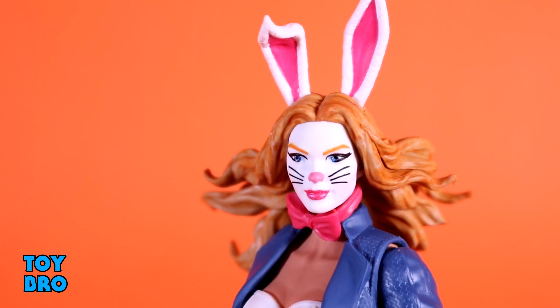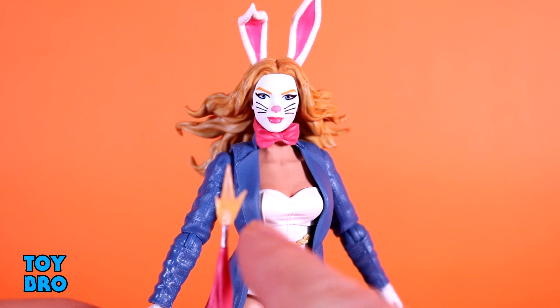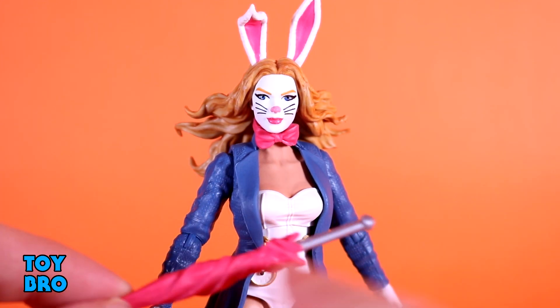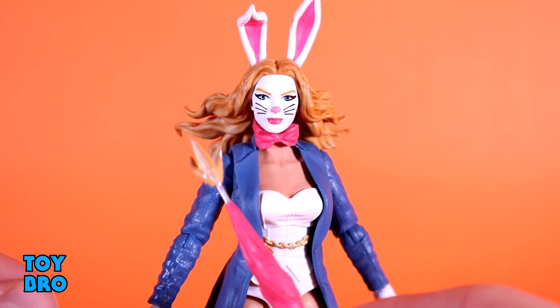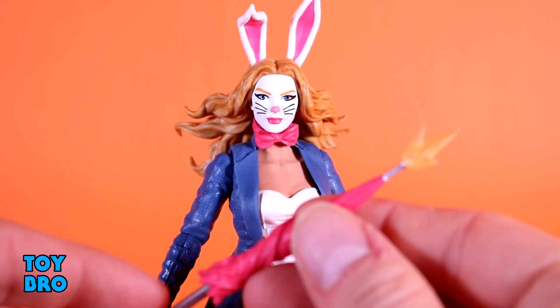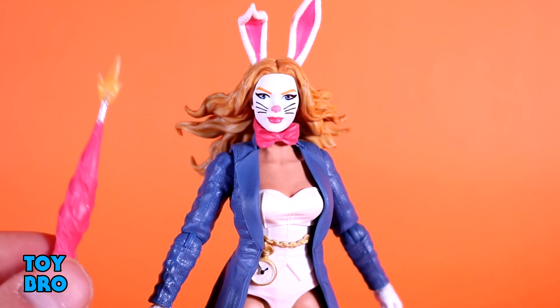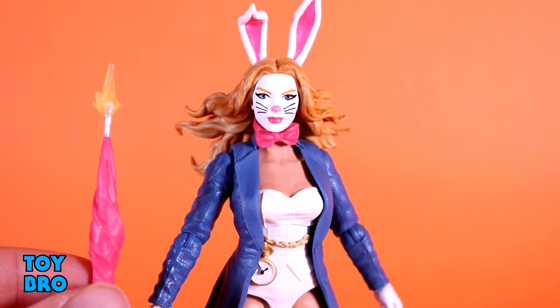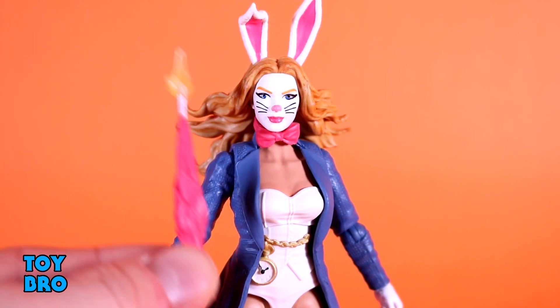For accessories, she has one main one — the big thing you would give her. She's got her umbrella, which has a blast coming out of the end because it's a gun. So you've got a pink umbrella with a silver handle, silver tip, and a little blast effect on the end in translucent orange, which looks really good. She holds it just fine in either hand, and you can do a two-handed pose where she grips the handle and the end to shoot it like an actual gun. It's a pretty solid accessory that you could use with other figures as well.